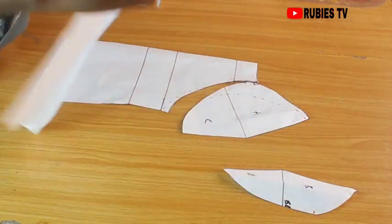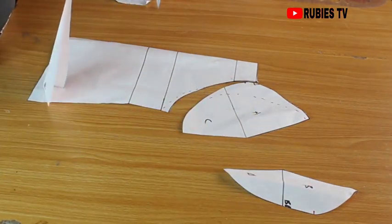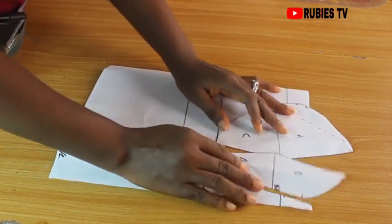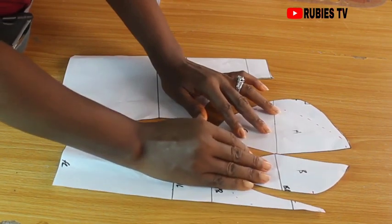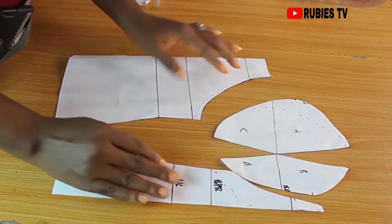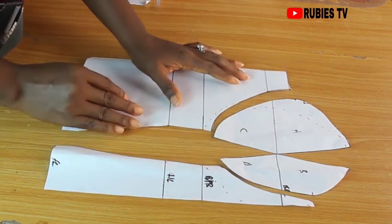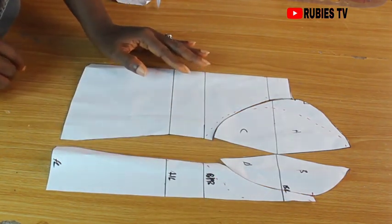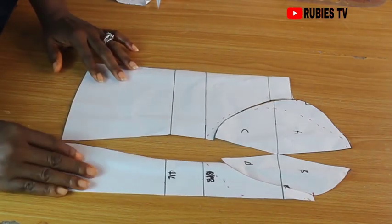This is what our pattern looks like. We have come to the end of this tutorial. Let me know if you'd like me to show you how to sew a corset. But for now, this is bye from this side. Feel free to share this video with your family and friends, and don't forget to give this video a thumbs up if it was helpful to you. Until next time — have a good morning, good afternoon, or good evening, wherever you are.